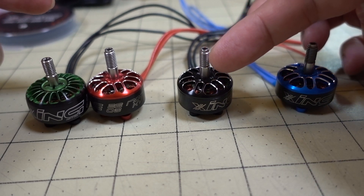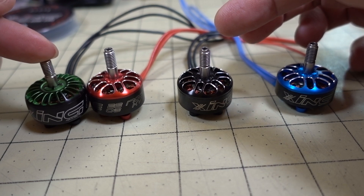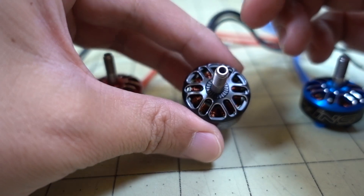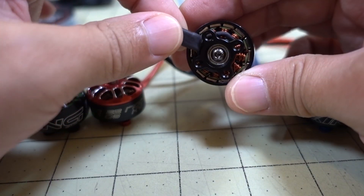You're getting a $14 motor here in the Zing E, and then the standard Zing is like between $20 and $25, depending on which one you get. And I can report back that basically this motor, in terms of performance, is pretty much the same.